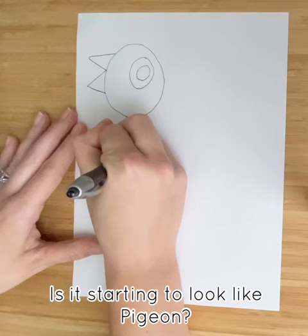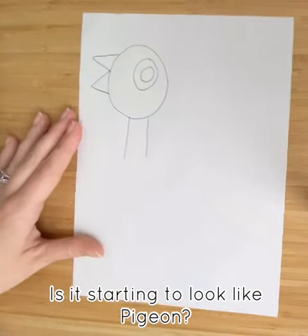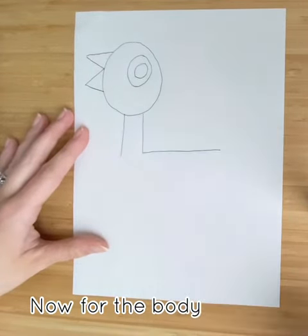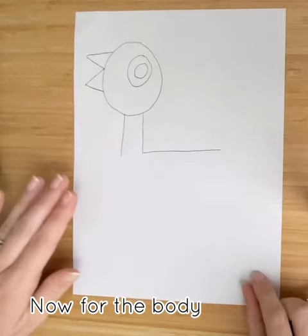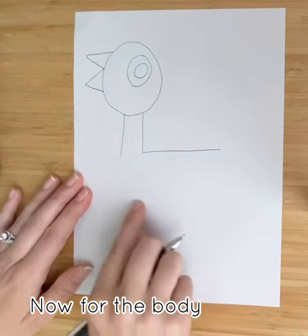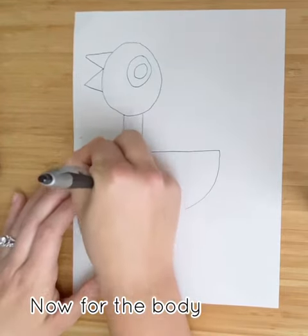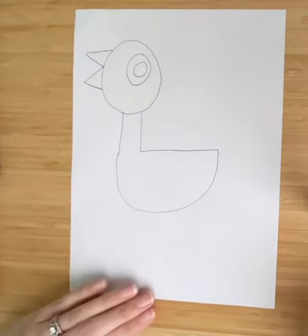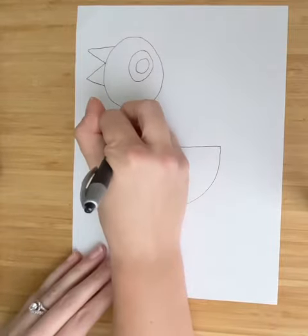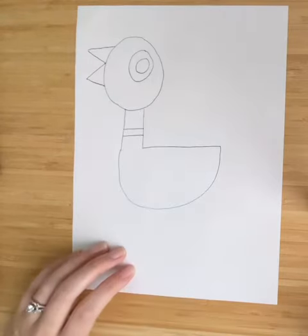Then you're going to draw two lines down and go out like this. We're going to draw a curved line over to here — start here, come over like that, and connect. Then on the neck, just like the story, draw two lines like that.